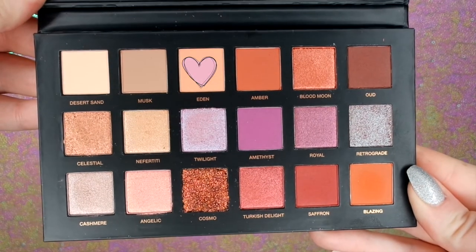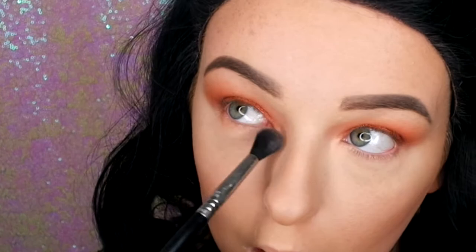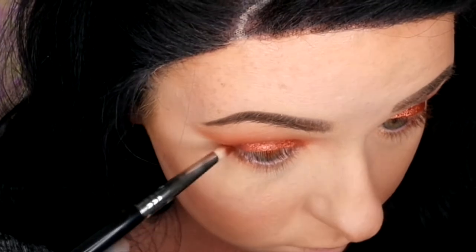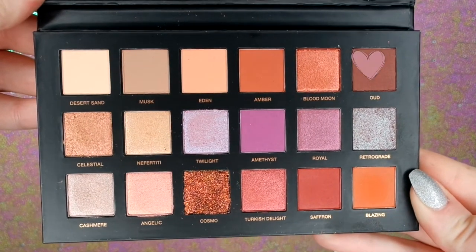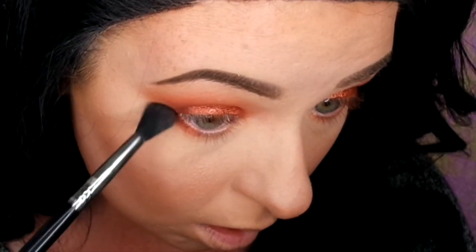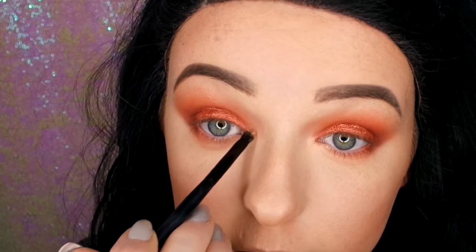Now I'm going back in with the Huda palette, using Eden to go under the lash line, then Amber on the outer corner of the lower lash line and blending that out. Then going back in with Oud on the outer corner and blending that out to match the Oud that was on the corner of the lid. I'm going to apply Nefertiti on the inner corner just to highlight — this gold is beautiful. I didn't wet my brush to apply this and I love how it looks.